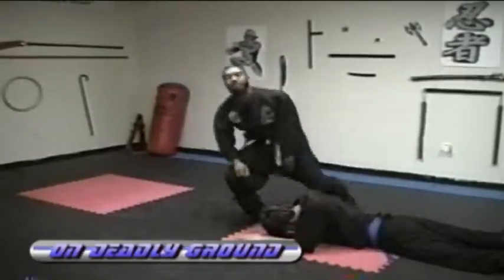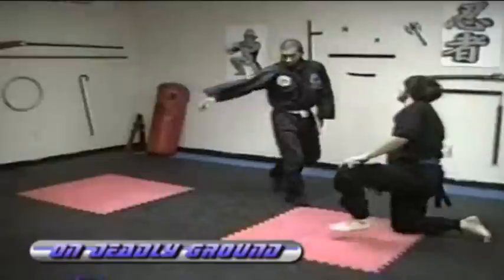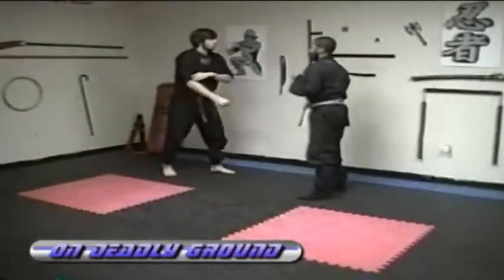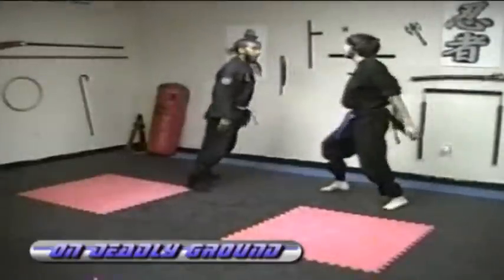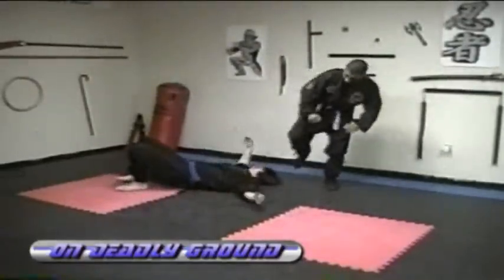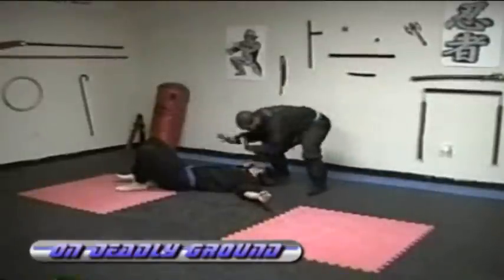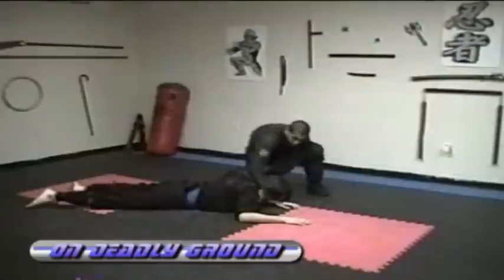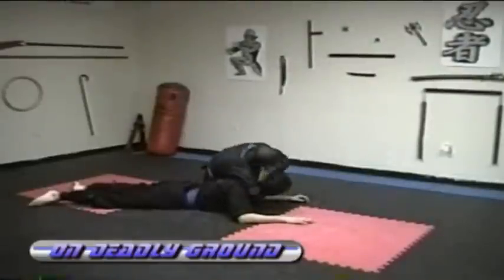Get up, finish your strike. Let's do it from this side — we'll go slow. So the person's throwing a punch, you evade, and then he dips. Strike, strike, grab him, face down. Once he's down, slip in and choke him out.